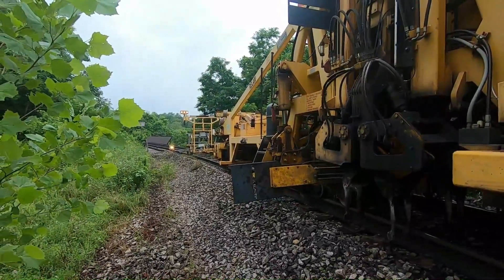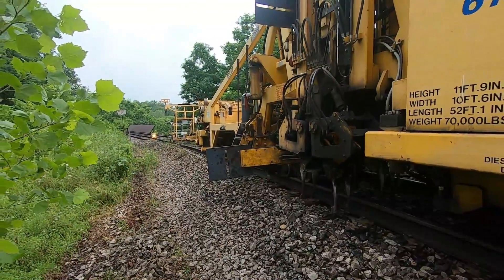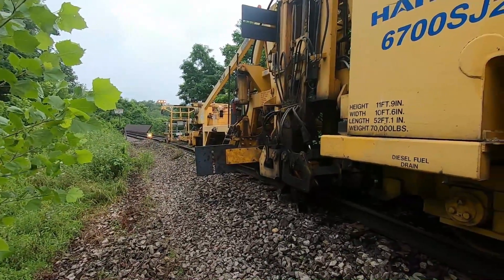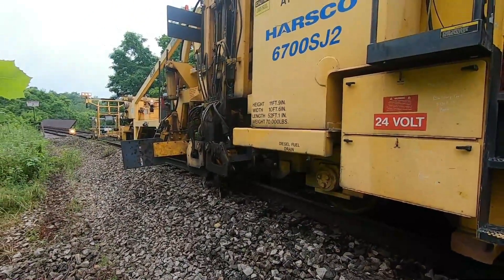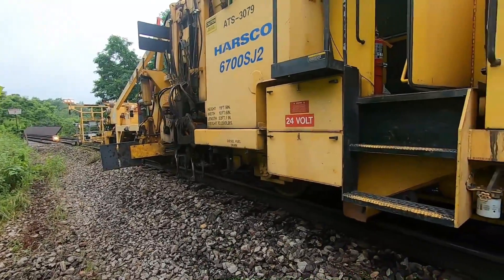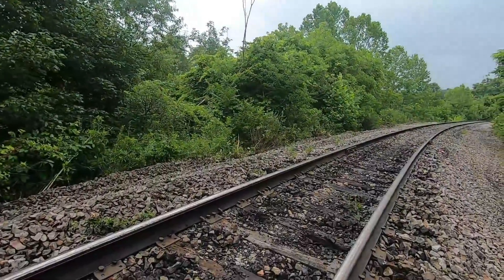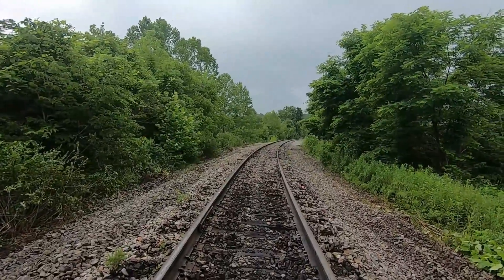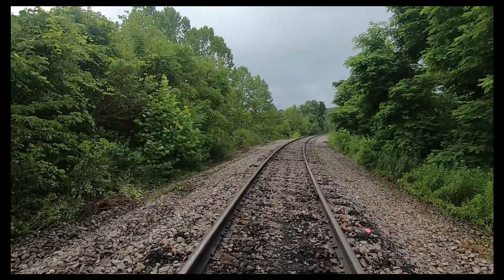Coming up on the bridge — let's run these lights out. Back here, looking nice. Nice track. Guy's doing a nice job. He told me he's been running the tamper for 21 years — he gets all over the place, all kinds of different jobs everywhere.